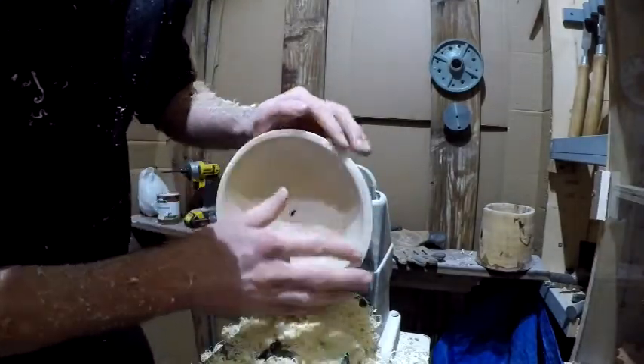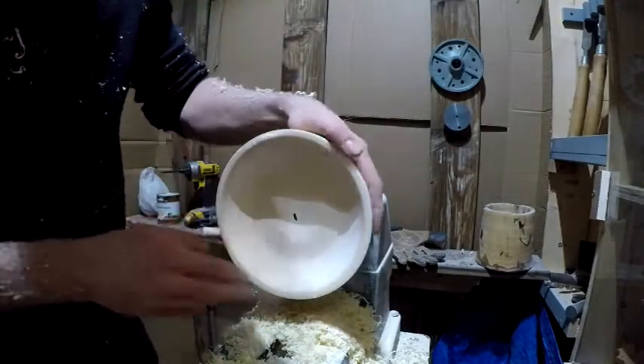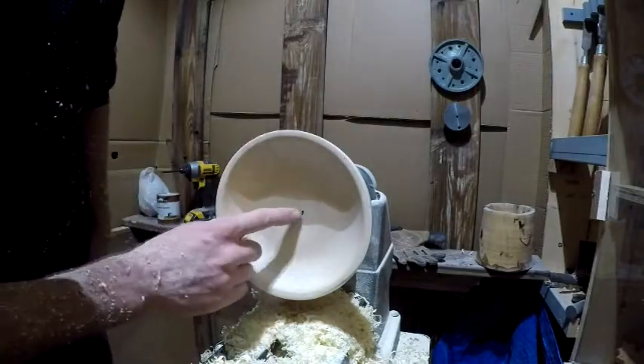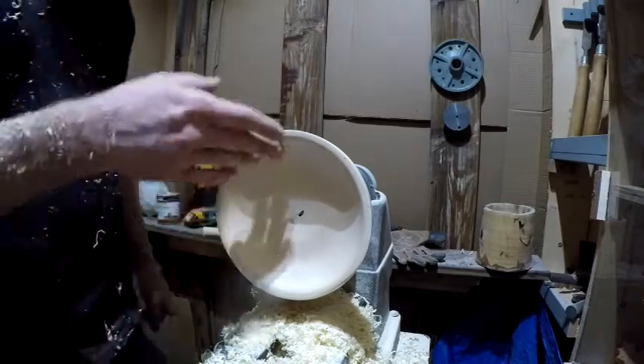I could sand a little more on this edge, but man, that 400 grit makes it feel so nice. I think a little glue and a little beeswax — we'll see what happens with that — but pretty happy with it.